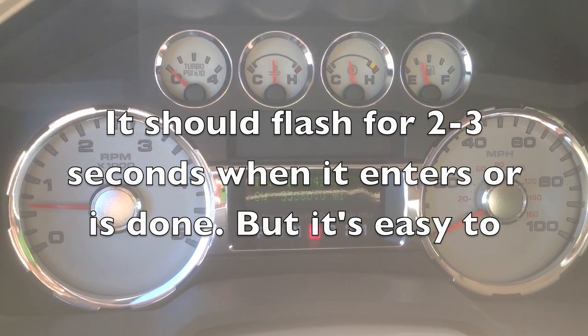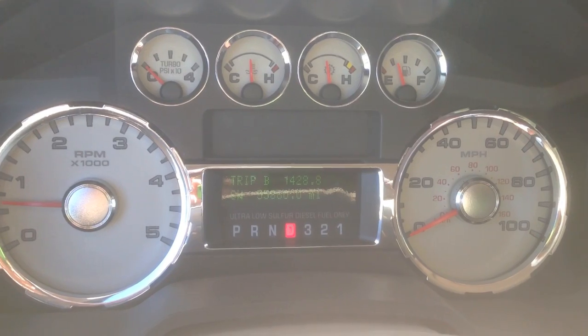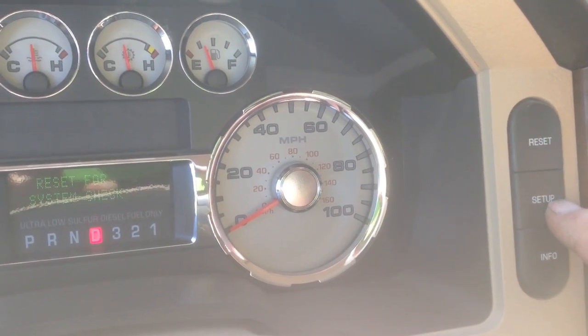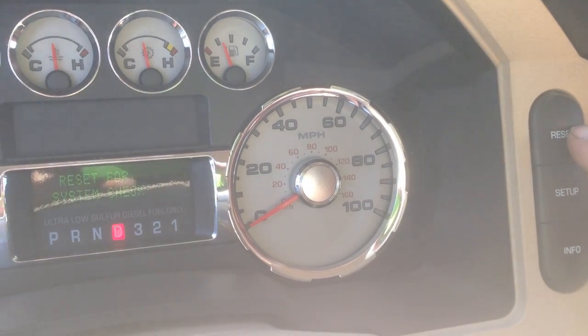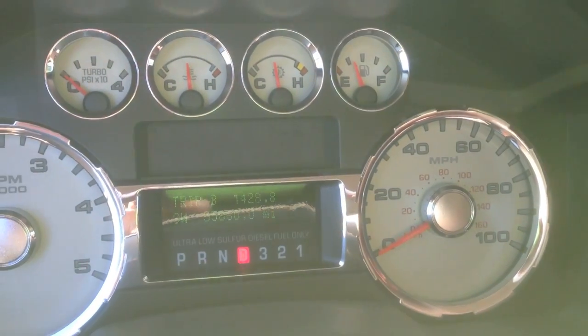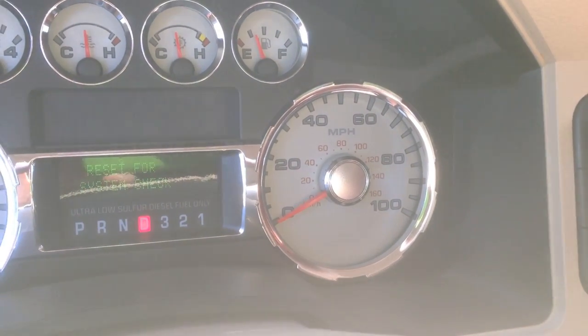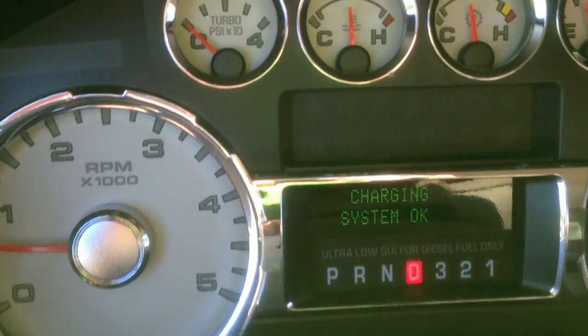So what I found to check to see if it's done yet, is while it's going and you suspect that it's in the mode, just go over here and hit Setup, and it says Reset for System Info. So again, we're going to hit Setup, Reset, and it's going to go through.